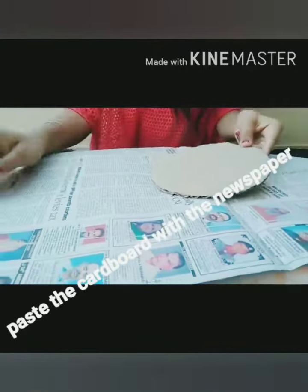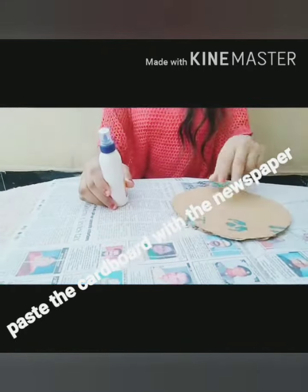Now let's start our project. First, take a cardboard and with the help of the glue gun, paste it on the newspaper.